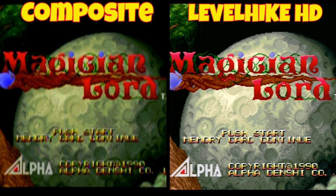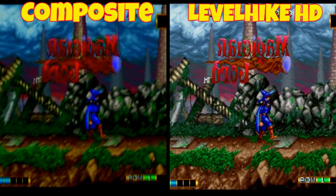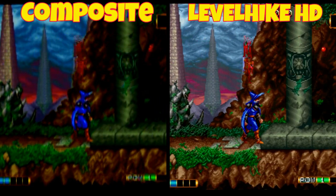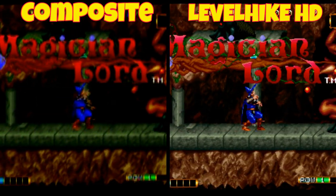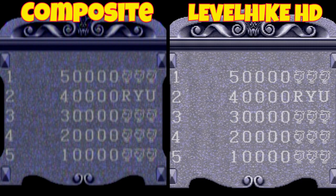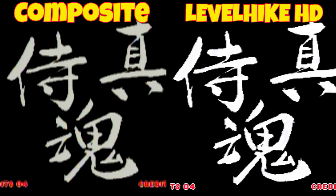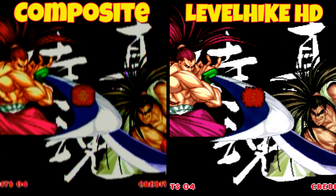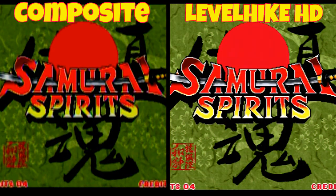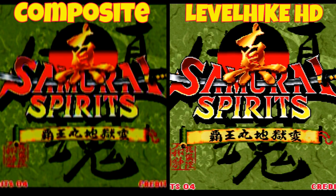Compared to standard composite, the Level Hike HD cable looks great. However, I did notice vertical lines. If you look really closely on the right-hand side, the Level Hike HD cable is outputting vertical lines on my Japanese Neo Geo AES console. It's kind of frustrating. Testing Samurai Shodown 2, it looks significantly better than composite, but if you look really closely you can notice vertical lines, and this was consistent with all the games I tested on this particular unit.